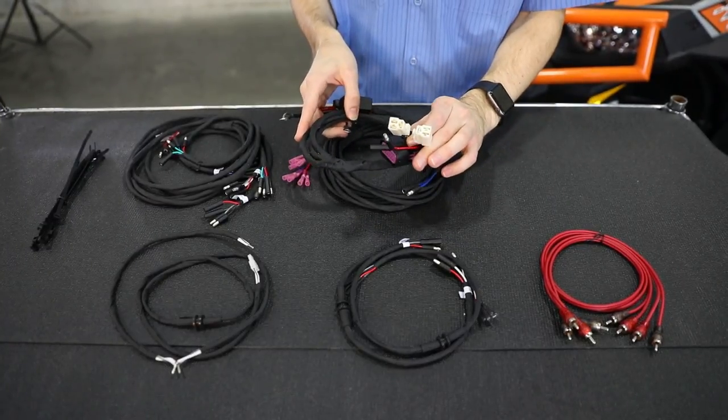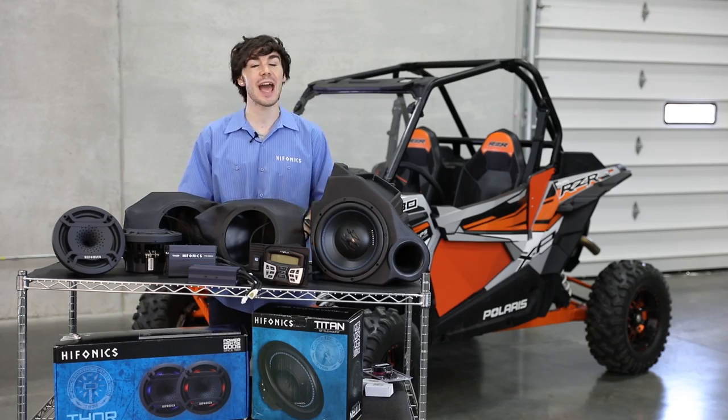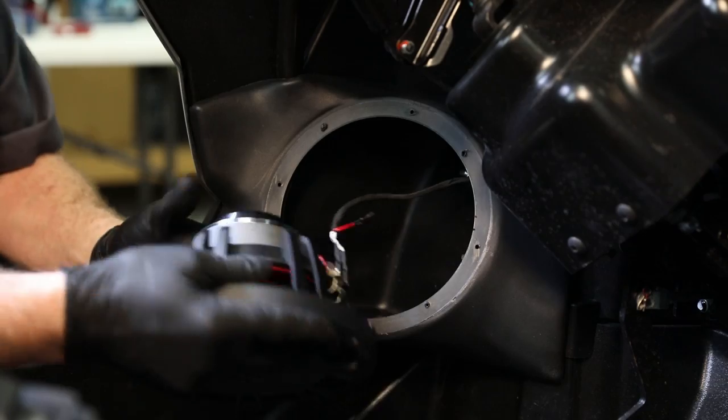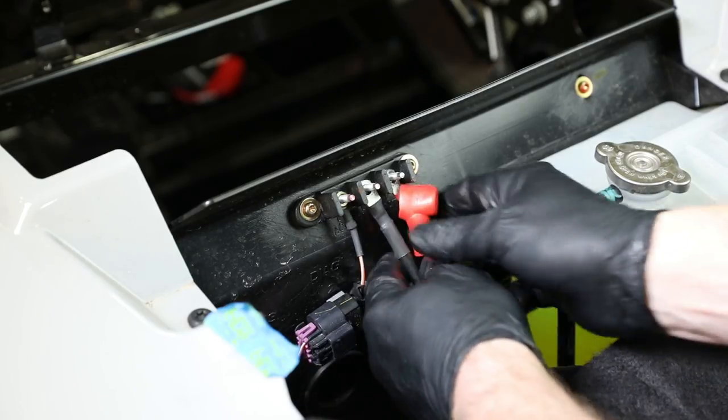We've included a harness to make everything that you're installing very easy. It's a dual amplifier harness — everything is plug and play. This means your source unit, amps, speakers, subs, and the vehicle's electrical system is all integrated and allows for very little mistakes.